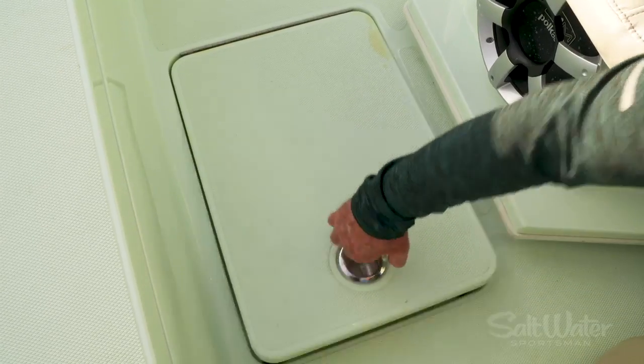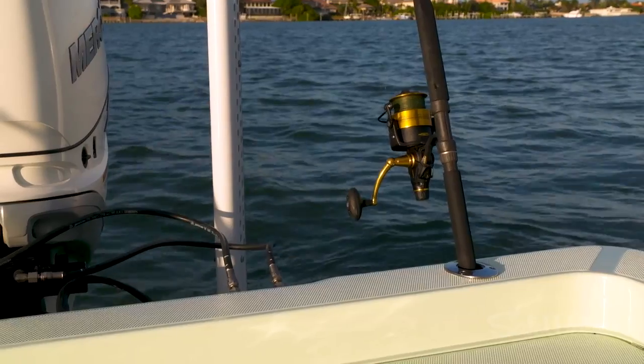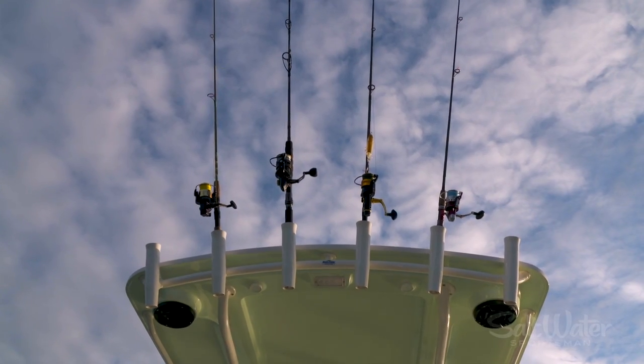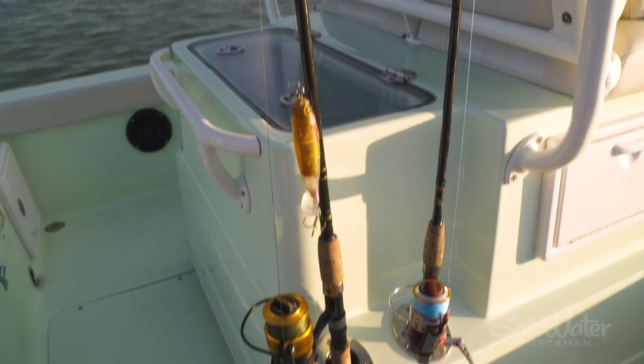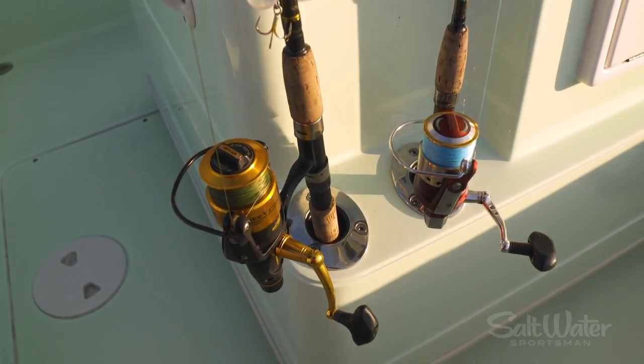You've even got dedicated storage for your net and bucket. For fishing, you've got rod holders just about everywhere you look — three on each gunnel, two shotgun rod holders in the transom, six rocket launchers up in the hardtop, kingfish rod holders on the port and starboard side of the hardtop, and on either side of the live well you'll find two more rod holders for rigging tackle.